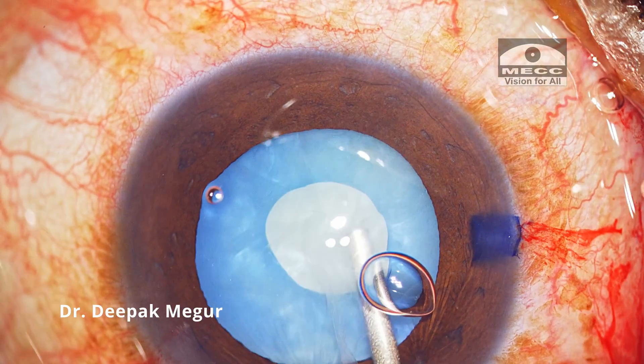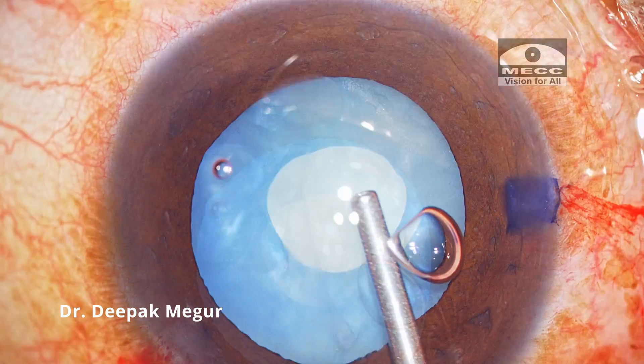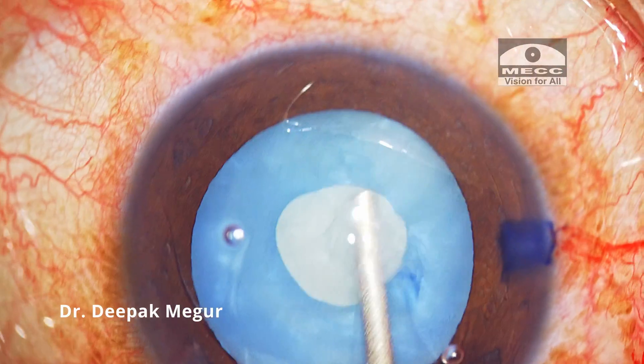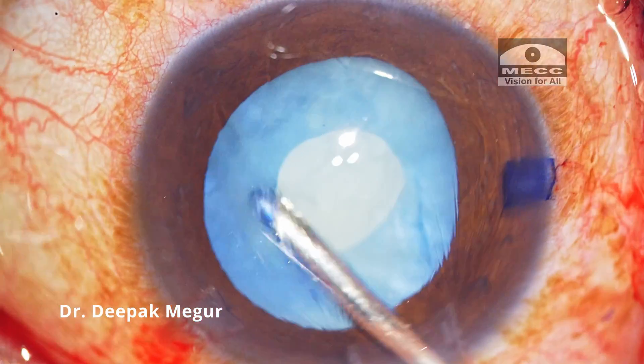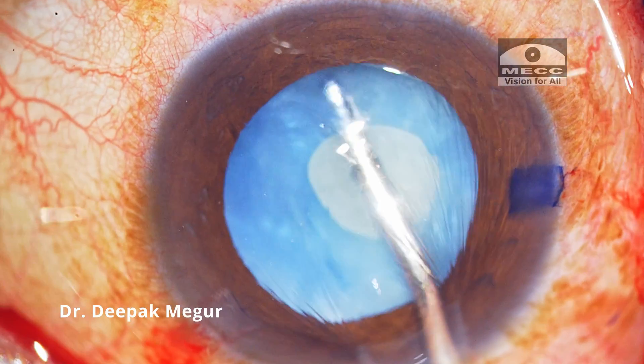Every time the chamber shallows, viscoelastic is injected to reform the chamber and aspiration is continued. It takes a few cycles of aspiration and refilling, and once the anterior cortex is removed, I now need to remove the swollen cortex which is posterior to the nucleus and not visible to us.